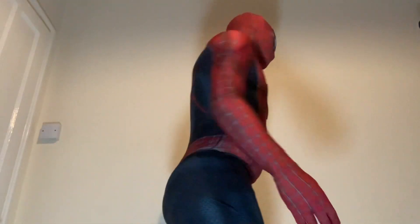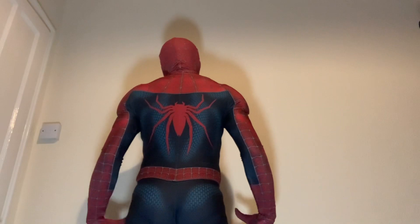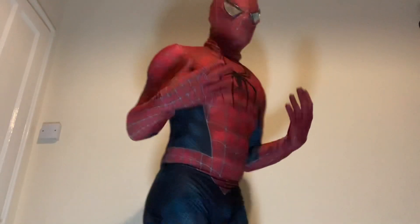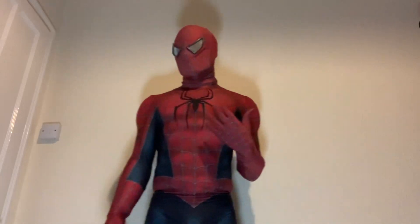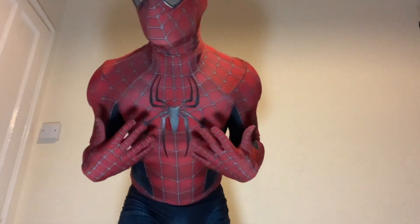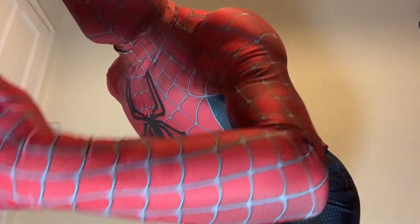Here's the front, and here's the back — the back's just printed. I didn't get a 3D emblem for the back. I could have got one for the back, but I decided to keep that one printed. I just wanted the front to stand out more.